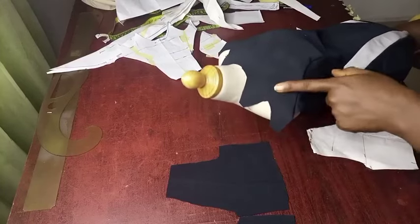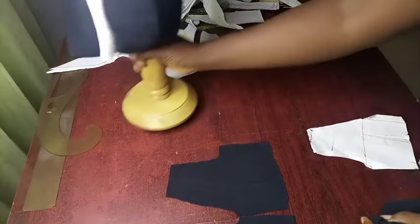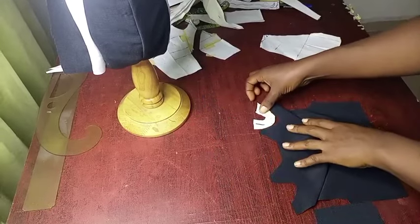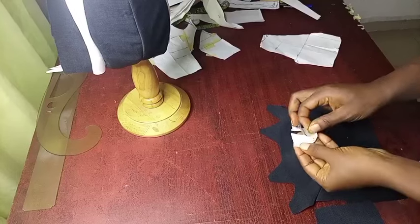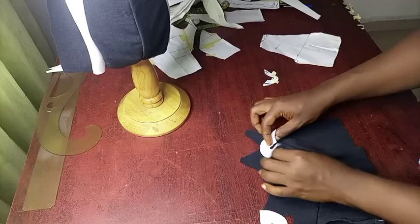Before joining the back to the front, we're going to join our white yoke — the shoulder yoke cutouts — so that the shoulders for the front will be complete before we join to the back. Because this is a miniature, the cutouts at the shoulder are not deep. If it is on a bigger fabric, try and make it deeper, or at your desired length. This piece is for this part, and this piece is for this part.